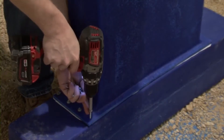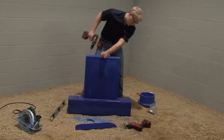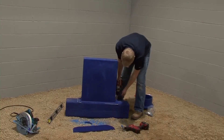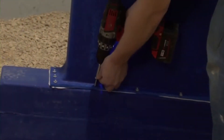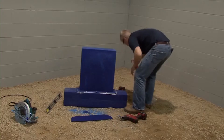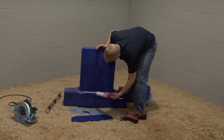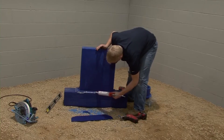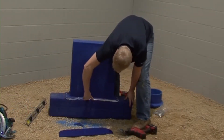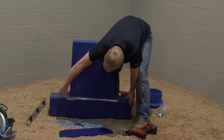Now, using the template holes as a guide, screw down the adapter. There should be sealant flowing out. If not, apply an additional ¼ inch bead of the blue duct sealant around the lip, then smooth with a rag or your finger.